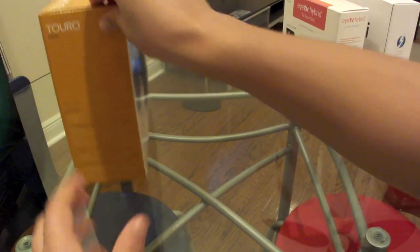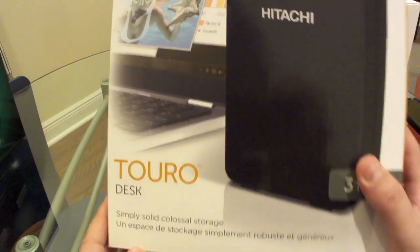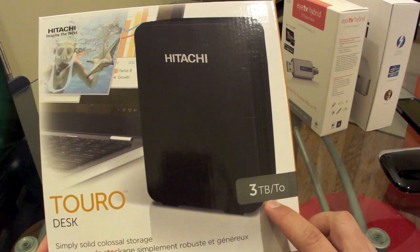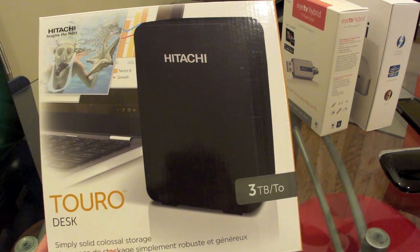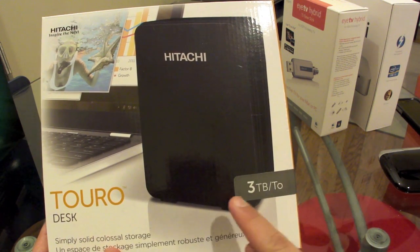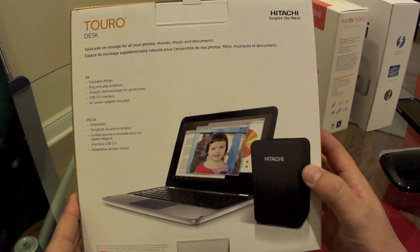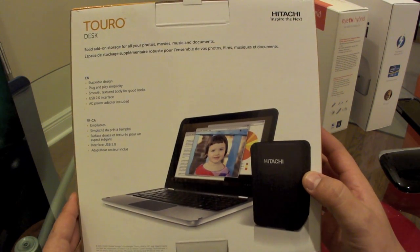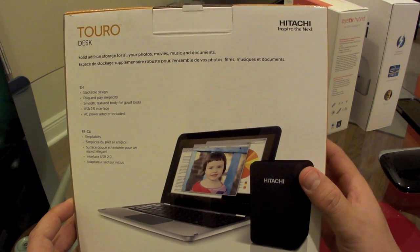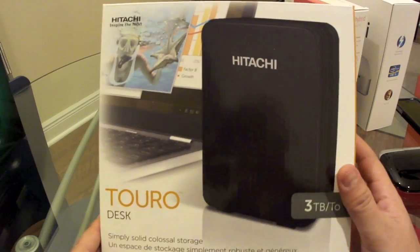All of that media is going to take a lot of space, so I decided to buy this Hitachi Toro Desk external hard drive. It's a 3TB external hard drive, and I found it for about $150 — a tremendous deal. $150 for 3TB of USB external storage. I can record literally hours and hours of high-definition shows and then export them to my iPad or my other Macs with no issues whatsoever.